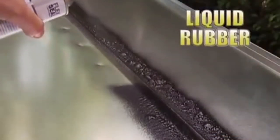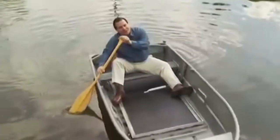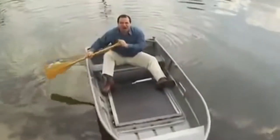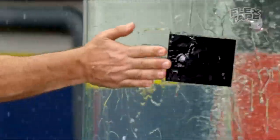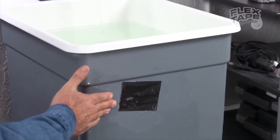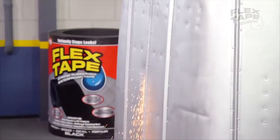Ad agencies are big believers in the power of three, and no story is ever complete without a third act, so they replaced the bottom of a fishing boat with a screen door — covered it in Flex Seal — and it floated. After that, Phil Swift quickly released Flex Shot as a follow-up. He patches up several large display tanks from the outside and from the inside, before sawing a boat in half and then making it seaworthy again.